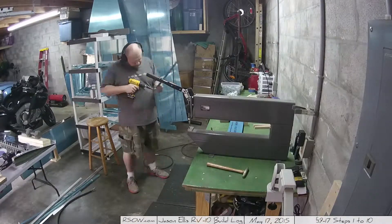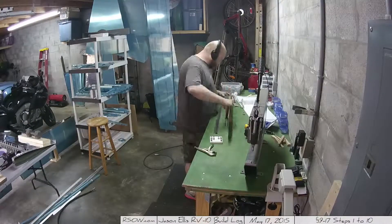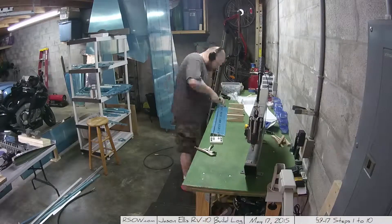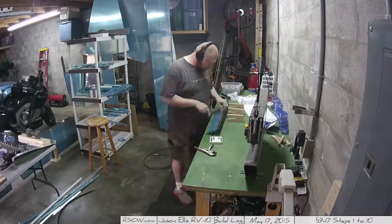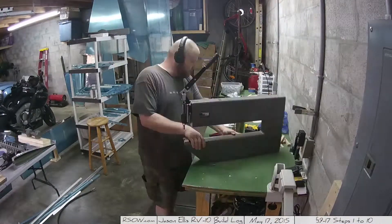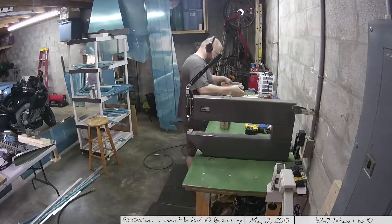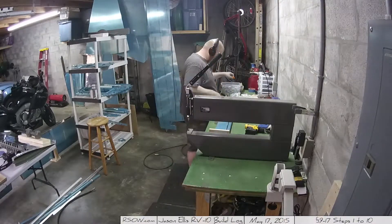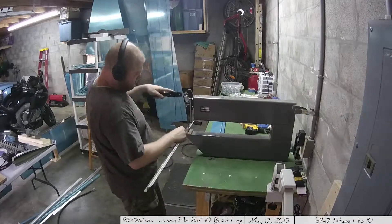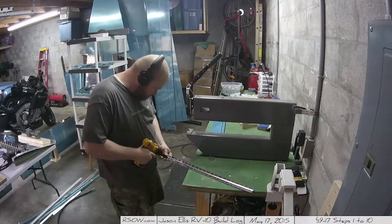Here I'm machine countersinking one side of those spars — you definitely have to do that. I remembered to move the DRDT out of the way this time. You have to machine countersink one side in order to get everything to fit correctly, because it's going to have the hinge in there. At the very end of this you'll see me grab the big long hinge they send you and run it upstairs to cut it.